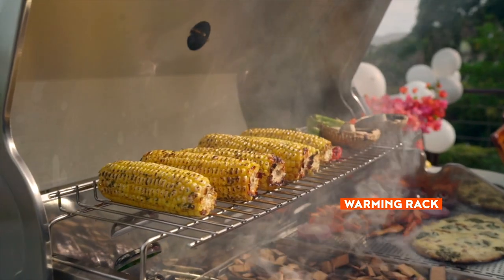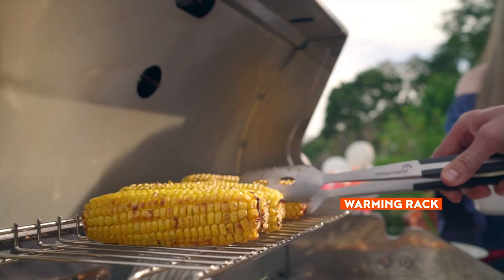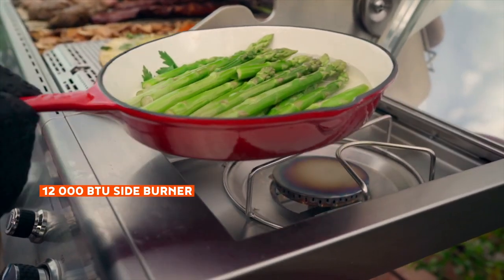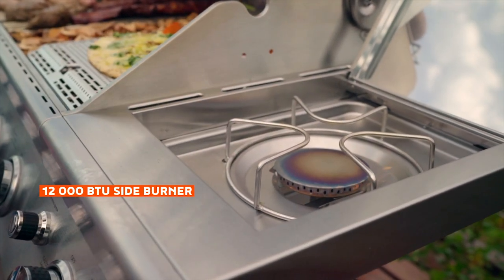A handy warming rack offers additional space for heating buns or keeping food toasty, all while you warm, simmer, or sauté a side dish on the 12000 BTU side burner.